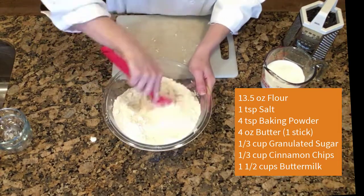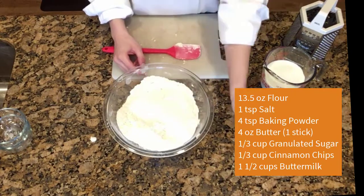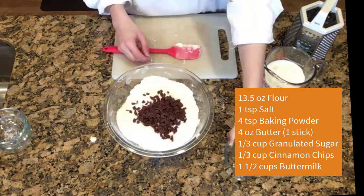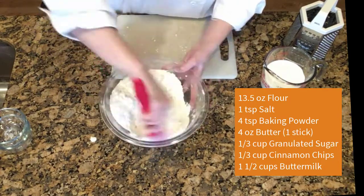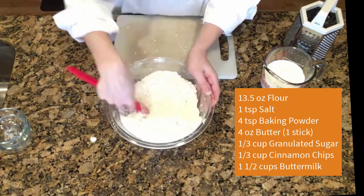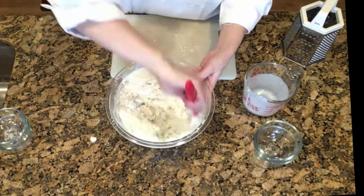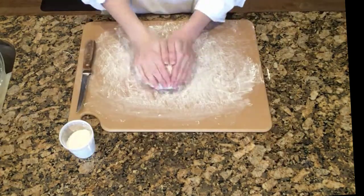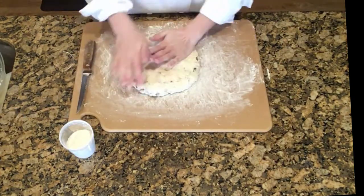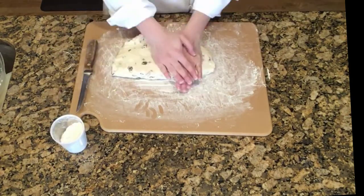Then add a third cup of granulated sugar and a third cup of the cinnamon chips. Stir it all together and then add about a cup and a half of buttermilk and stir it together to make a nice dough. If necessary, you can add a little extra buttermilk to get it to stick together, but you don't want it to be too wet. Once the dough comes together, turn it out onto a lightly floured surface and pat it down into a circle an inch to an inch and a half thick.